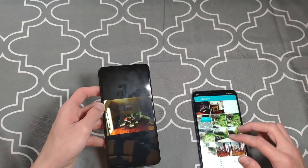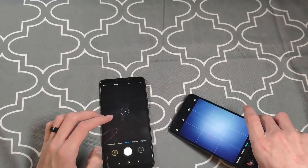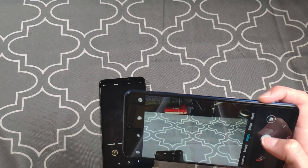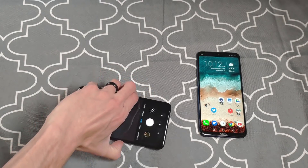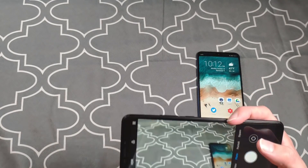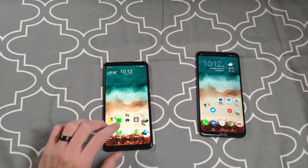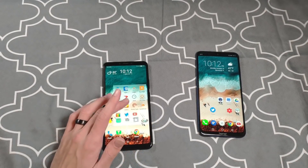Looking at the live camera viewfinders: on the 8x Max, if I move my hand around, the camera is just super laggy if you're trying to capture something quickly, and the shutter speed feels a little slow. Over on the Mi Max 3, moving my hand back and forth — it feels like it's doing a much better job keeping up, and the shutter speed does feel faster. Take that for what it's worth, but the difference is noticeable.